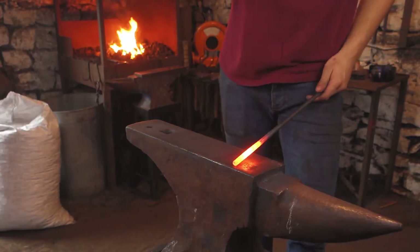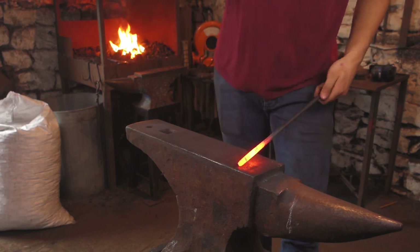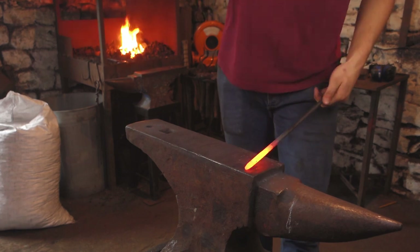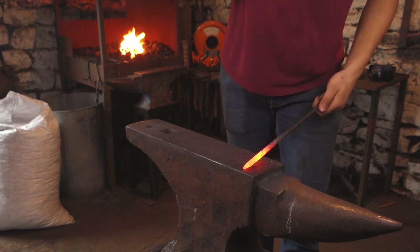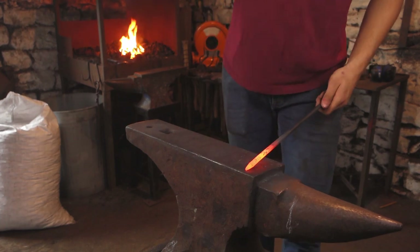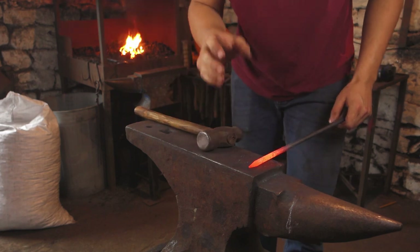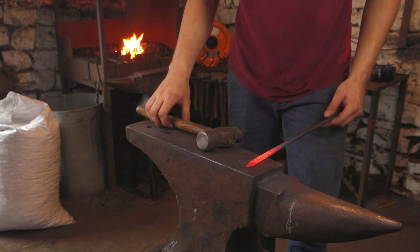It should be noted that I am not a knife maker, so this is probably not the best way to make a knife. This is also just mild steel, so I'm not going to heat treat this really, as it's only going to be a cutlery knife. So it doesn't really have to be that sharp — or at least that's my thinking. Maybe it should be. I don't know.